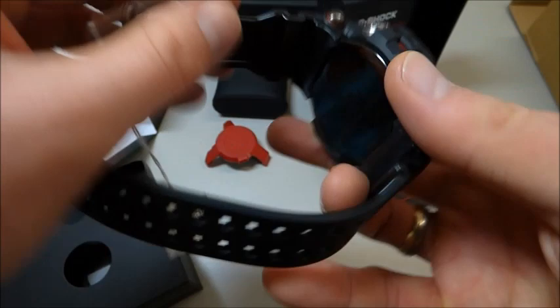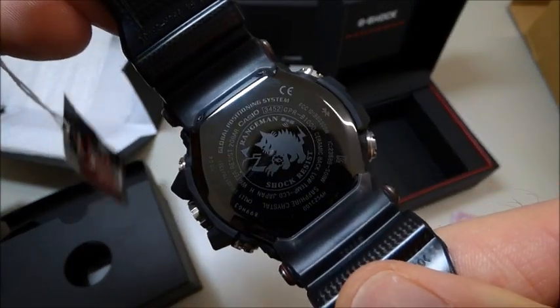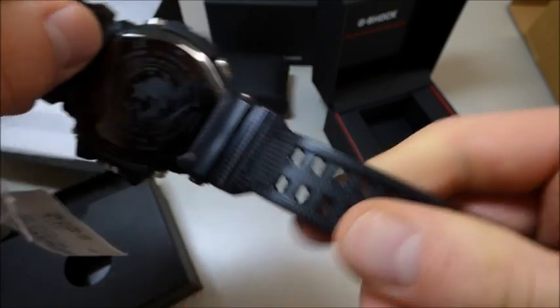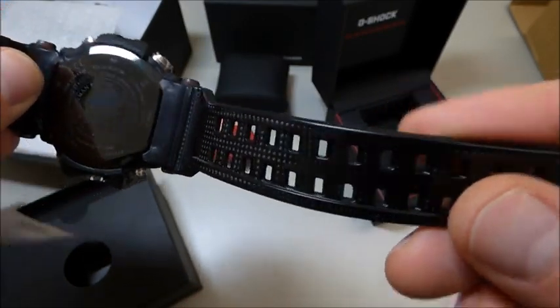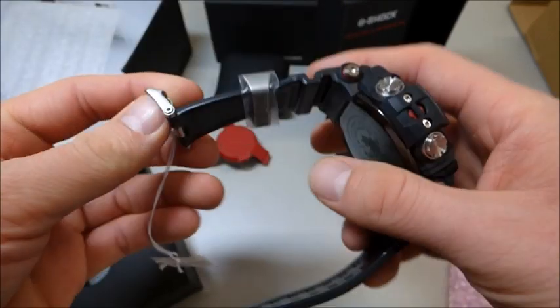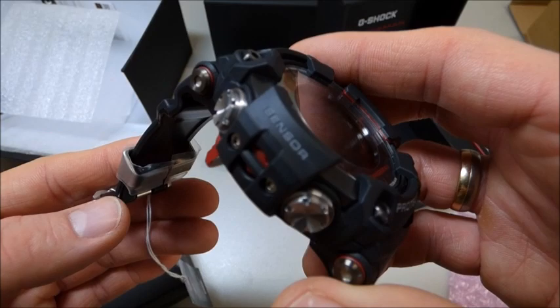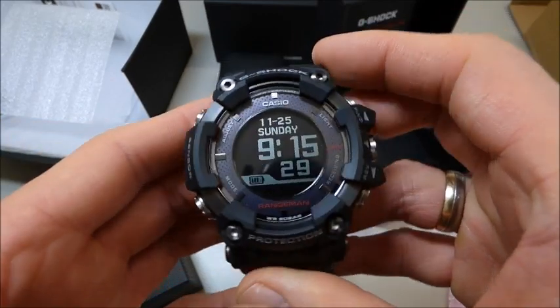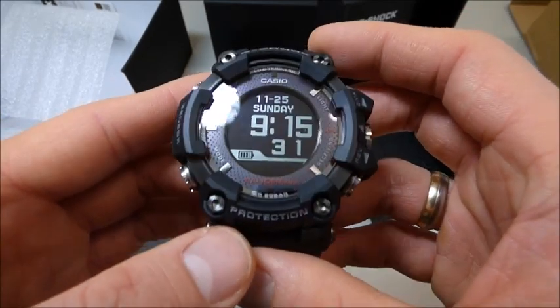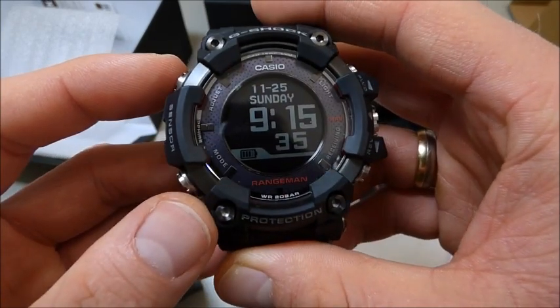Let's start here at the back plate. Here's the cat with the Frogman watch. Great, great sick band. Beautiful watch here. Sensor, and of course the display. I love the display. It's really massive.